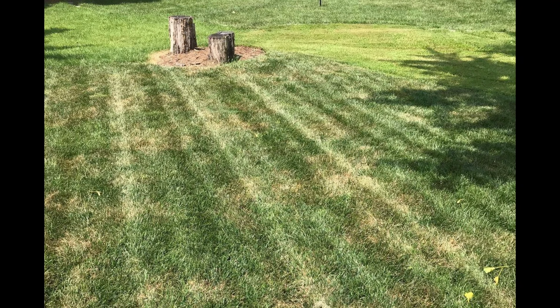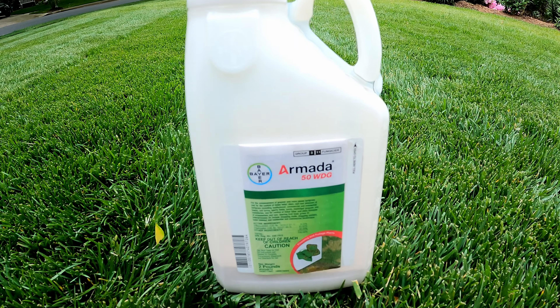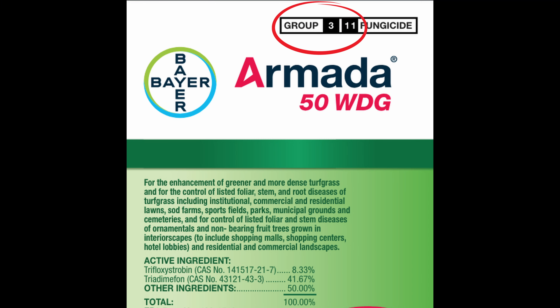A number of people that are a little further down South have already started to experience and see some of this, but here in the Maryland area we haven't really gotten into that very much as far as heavy disease pressure. So in the next coming weeks, you want to make sure that you're getting ready with all of your fungicides and whatever program you're going to use. One of the big keys to being successful is making sure that you're using multiple modes of action and rotating your FRAC groups.